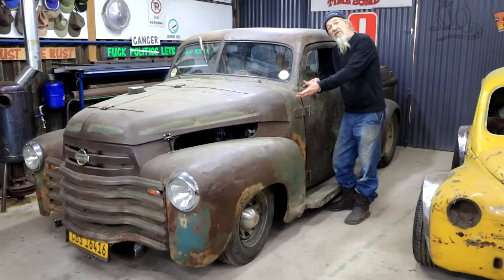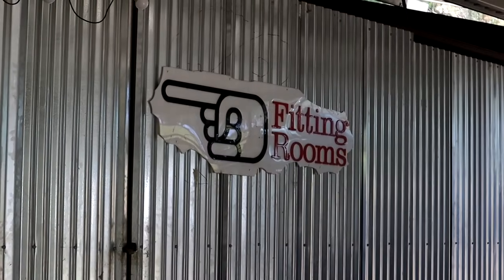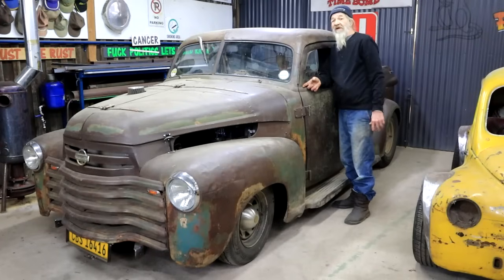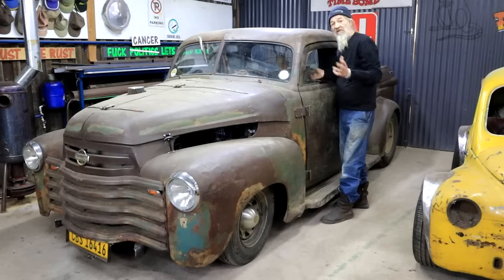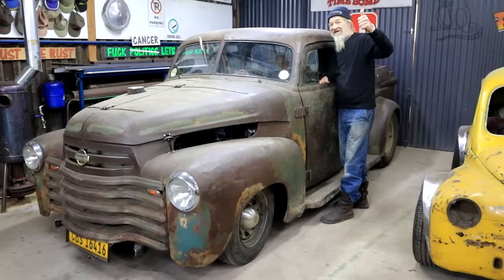So whilst I still have this dusty old rust bucket here in the fitting rooms part of my shop, I think it's a good time to build the old-school Sunweiser that I've always wanted to fit. Coming right up!